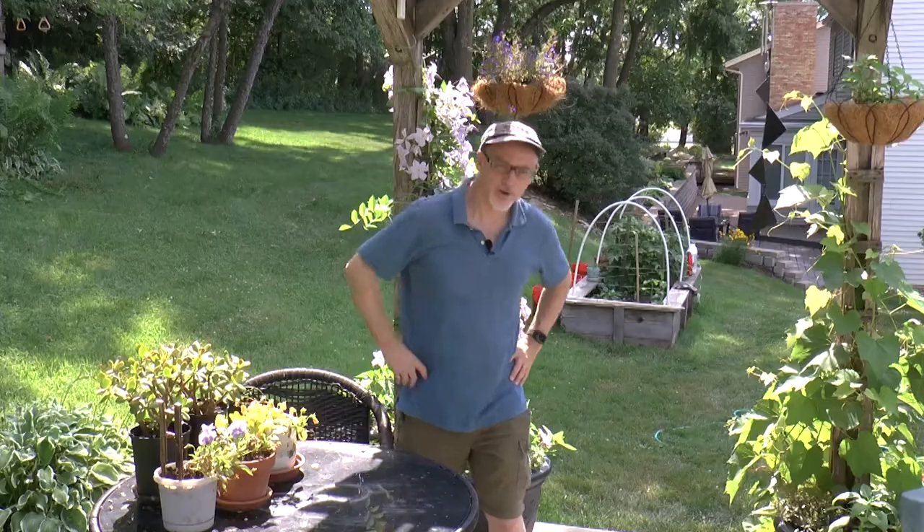Hey everybody, welcome back to Fun in Tim's Garden. It's a very hot day here in Minnesota — 97 degrees. I thought I'd do a quick episode going over some garden tools. The gardens are taking off but I gotta do some weeding, and there are some tools that I just naturally go for.